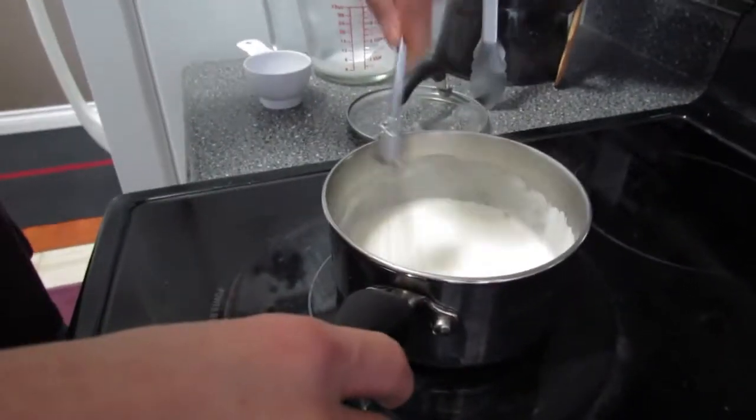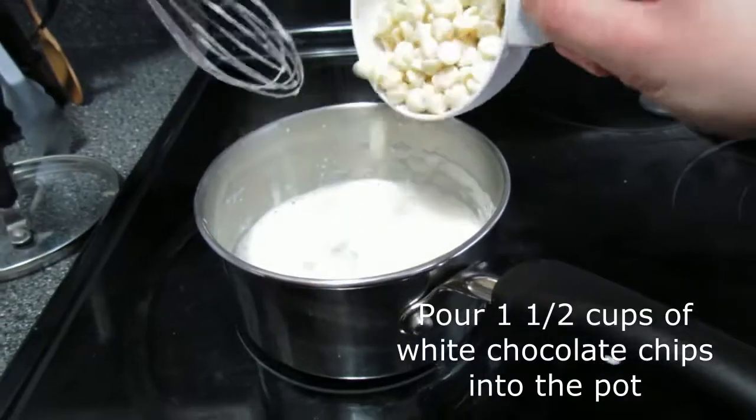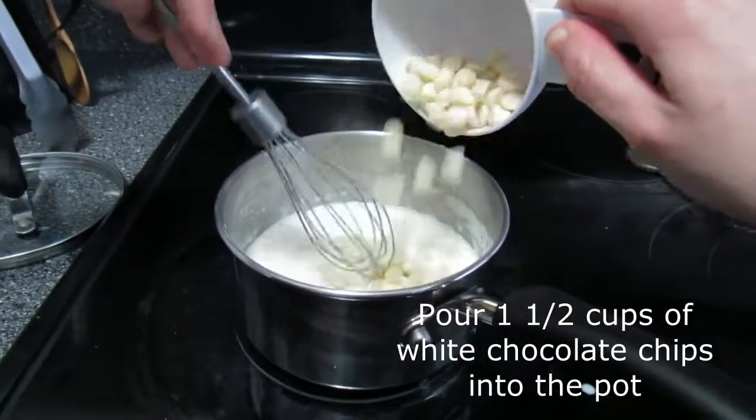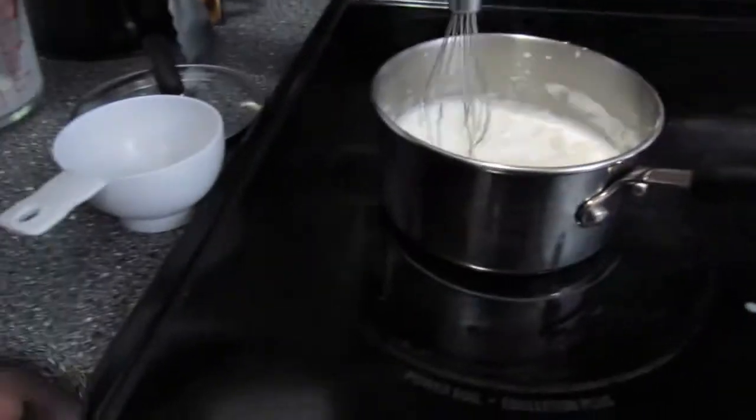Next, you're going to want to whisk it for a little while. Now, add the white chocolate chips into the pot. Whisk it until they all melt and it looks something like this.